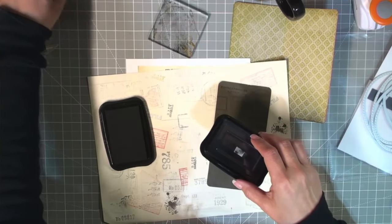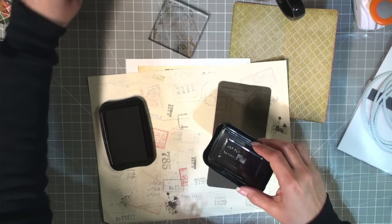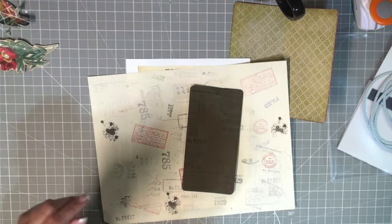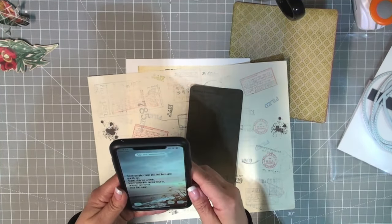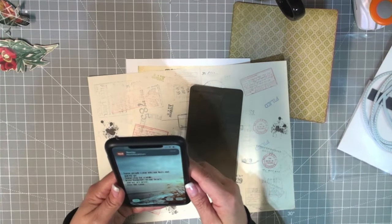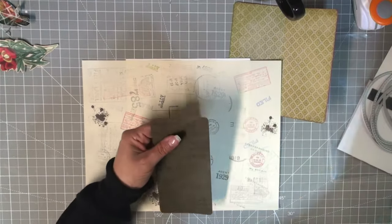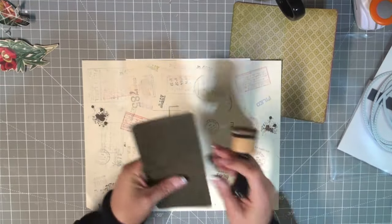Let me put this back — try not to mush any of my stamps this time, I should take better care of them. These are not cheap, right? Let's get our motivation: 'Some people come into our lives and quickly go, some stay for a while, leave footprints on our heart, and we are never ever the same.' Lovely.